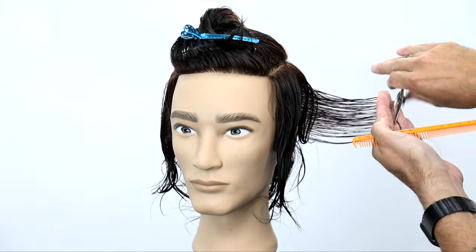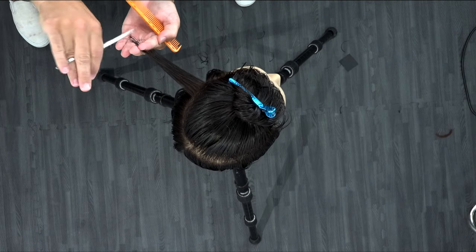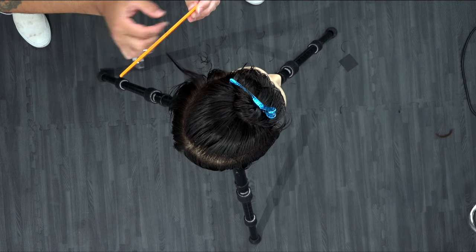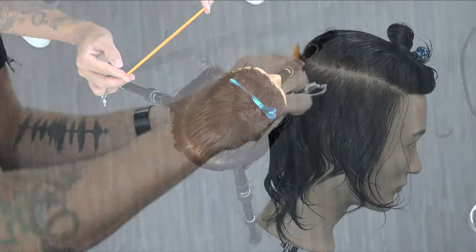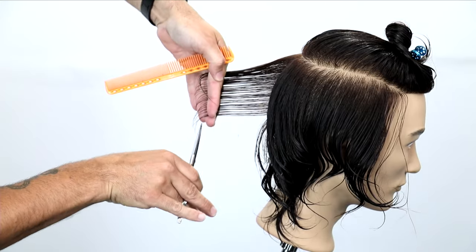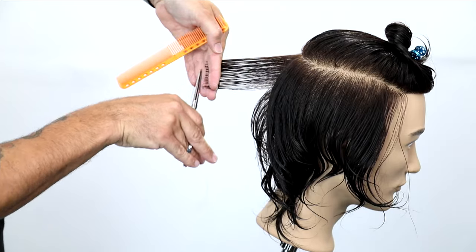Notice that my technique with the scissors is really with the scissors at about a 45-degree angle — I'm point cutting each line. That gives me a more textured effect. This is going to be a good look at our balanced shape. Notice the comb angle and how everything comes straight out. There's no over-direction. If I over-direct, it's going to push weight into an area I don't want. I want everything to fall nice and balanced throughout this cut.